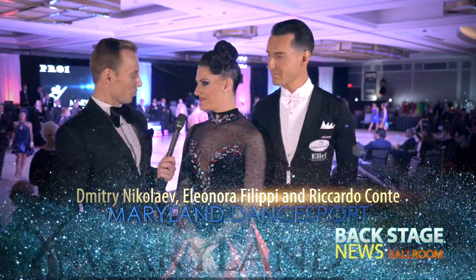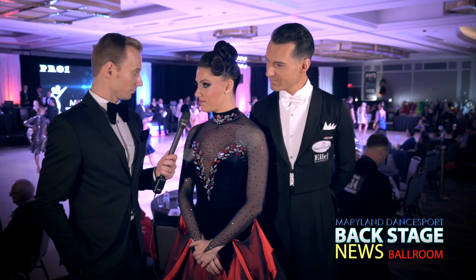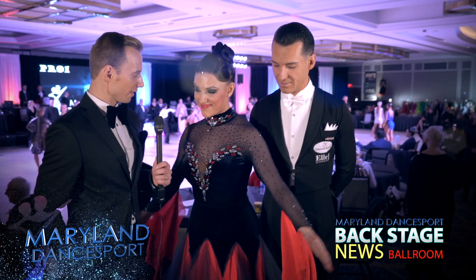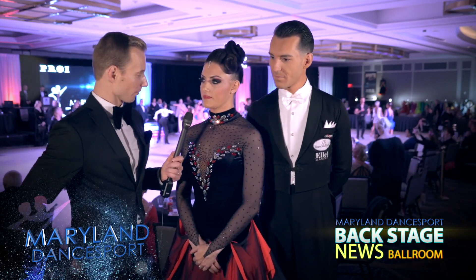This is Ellie Dance. They live in Georgia. Yes, I know. So this dress arrived just yesterday. Did you design it? No, no, no. They did it for us.